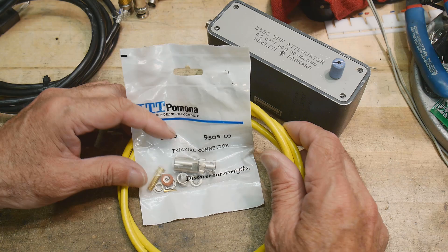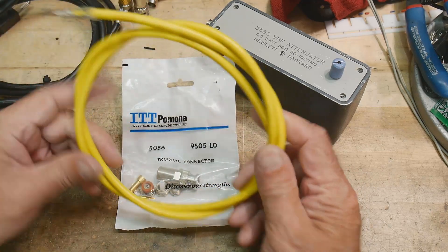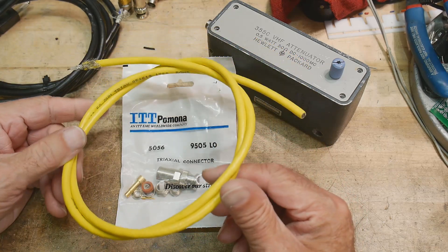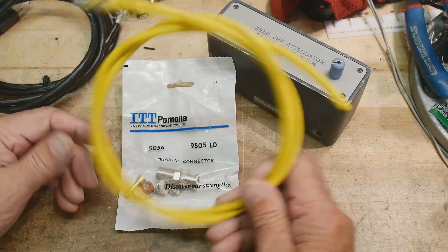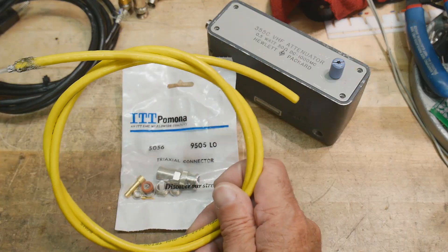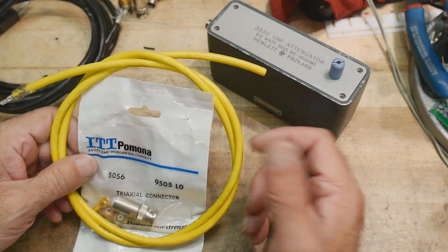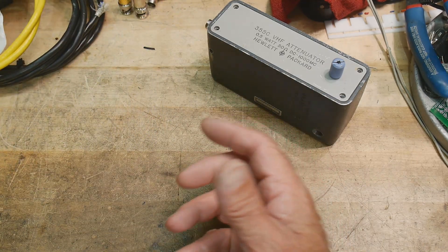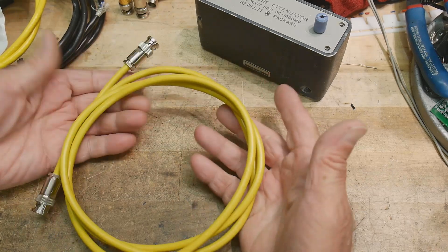I looked around and around. There are some nice ones out there but I couldn't find any on eBay. One guy had a bunch of Belden 9222 and I made him an offer he didn't accept — and I'm glad he didn't, because now I don't want it anyway. I kept looking and while Googling I was seeing these $300 cables, and then I ran across one I couldn't believe.